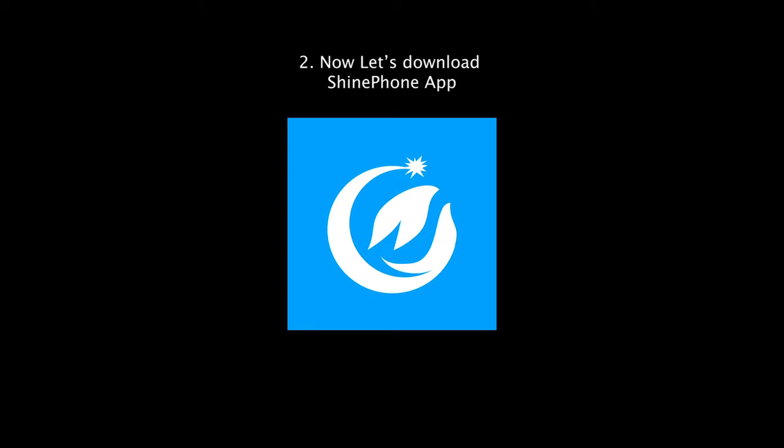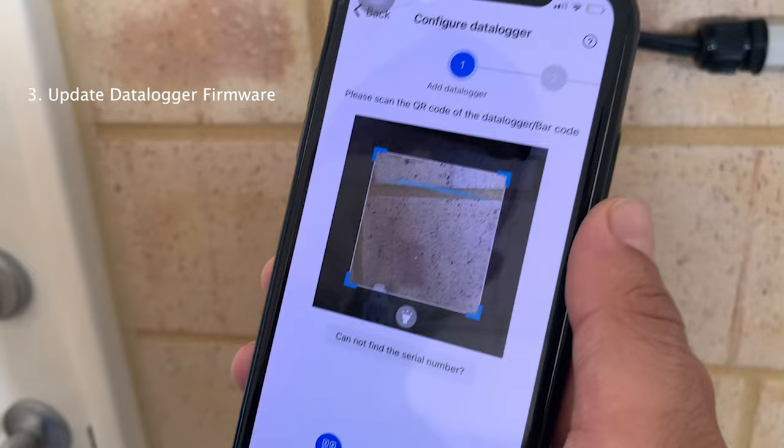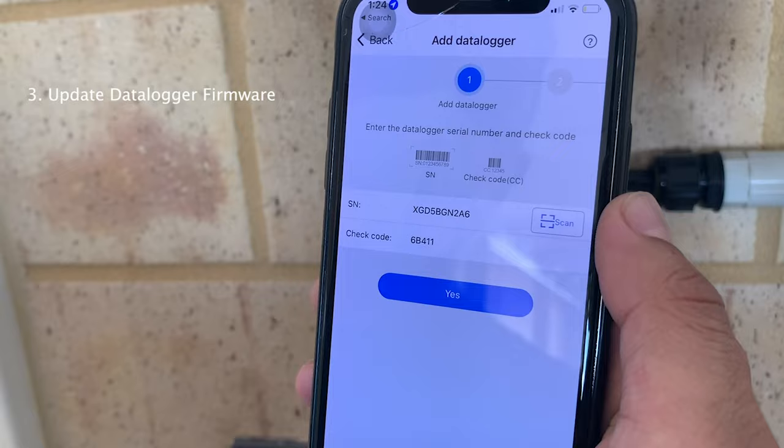Once the data logger's light becomes blue, we need to click 'Configure Wi-Fi Data Logger' and then scan the QR code on the data logger. It will automatically read the data logger - just click Yes to proceed to the next step.